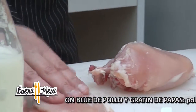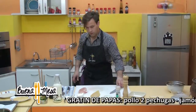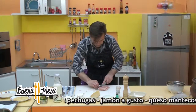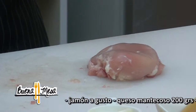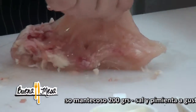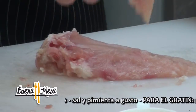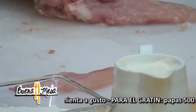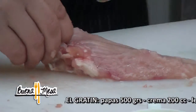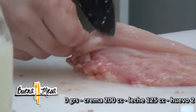Y acá tenemos una pechuguita. Aprovechamos de sacarle todo lo blanco que es grasa. El contrafilete también lo retiramos, no lo vamos a ocupar. Este lo guardan — si no lo utilizamos ahora, lo puedo usar para cualquier otro tipo de preparación más adelante, o para un caldito de pollo con este día tan lluvioso.